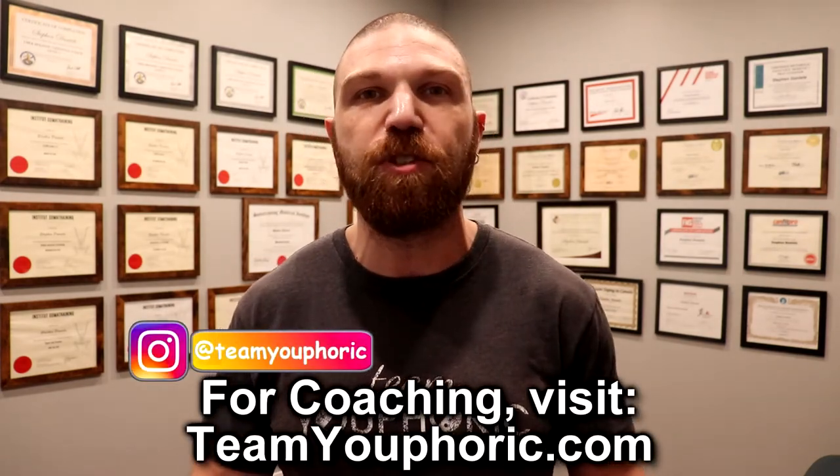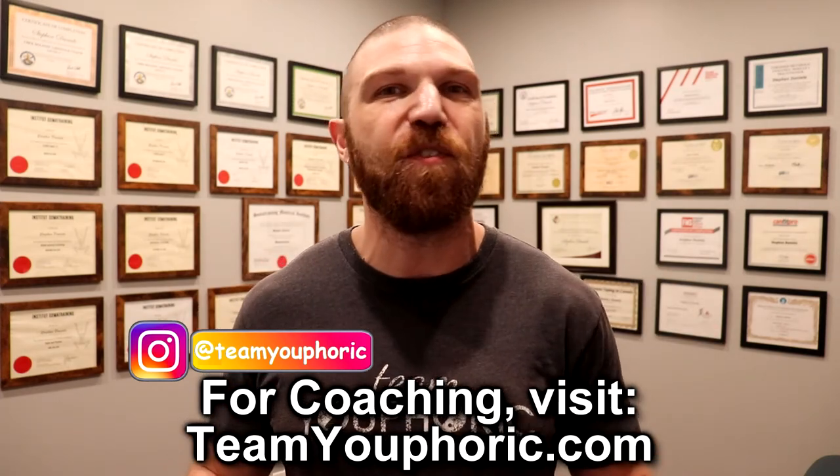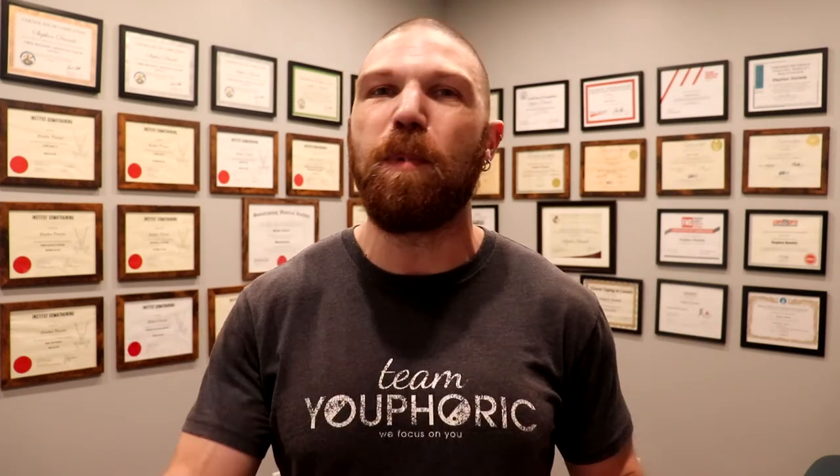That's pretty much it for the review. If you guys have any questions, go ahead and ask them down in the comment section. If you enjoyed the video, be sure to smash that like button so I know to keep making these types of videos. And if you're new to the channel or haven't subscribed yet, be sure to subscribe and hit the notification bell — new videos are uploading every single day. Thanks for tuning in, and I will see you again tomorrow.